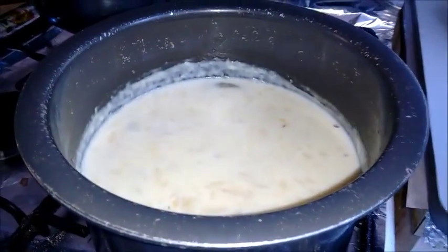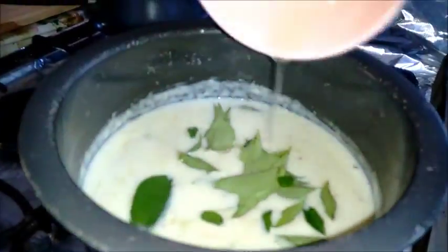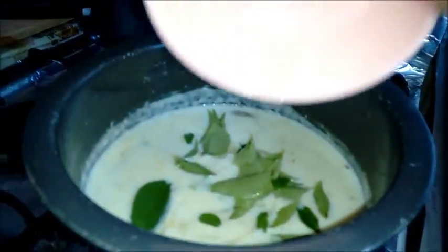Now to the stew, let's add a few fresh curry leaves and drizzle some coconut oil over the stew.